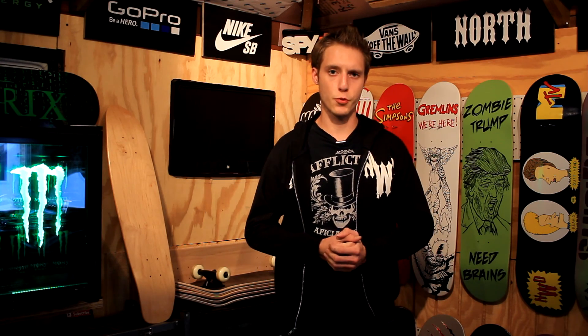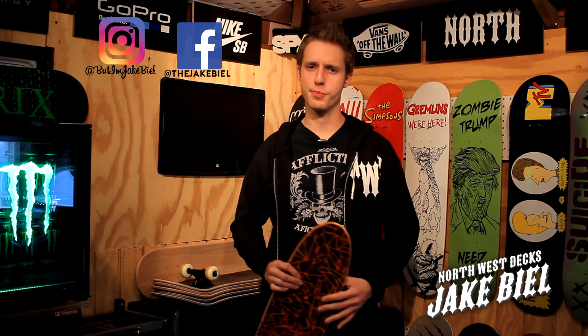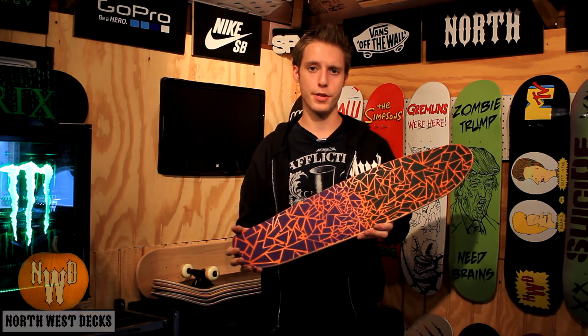Today on Northwest X we're making some cool grip tape art. What's going on YouTube? Happy Halloween, it's Monday. Today I'm going to show you guys how to do some really cool grip tape art — not your average grip tape art either.